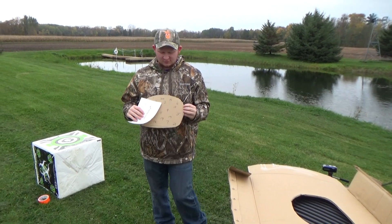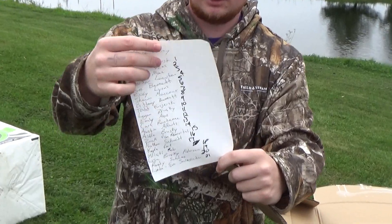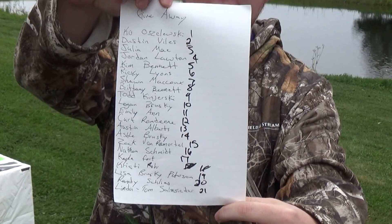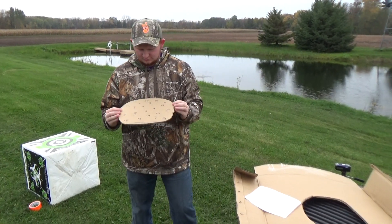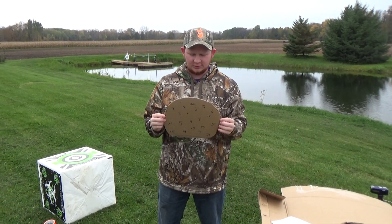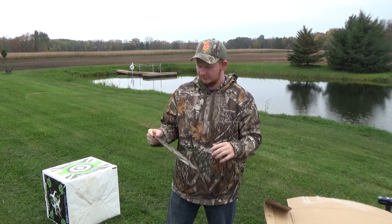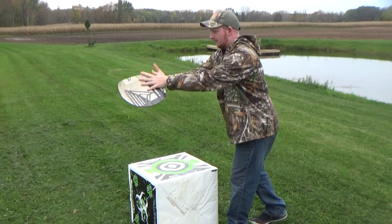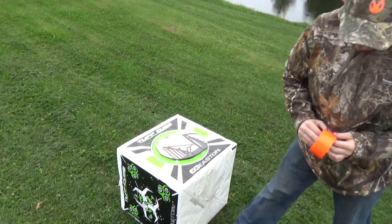Welcome back to Cousins Outdoors. We've got our giveaway today. Here are all our numbers and our people — sorry if you can't read that, it's my handwriting. To make this as random as possible, we're just going to give this a whirl and put it on upside down, just like that — no clue where the numbers are.